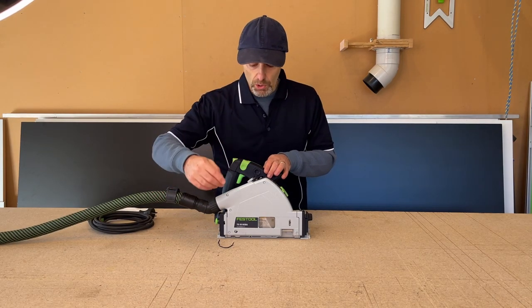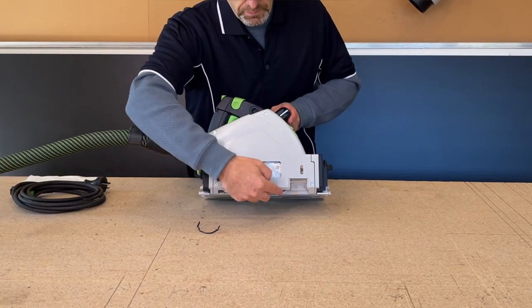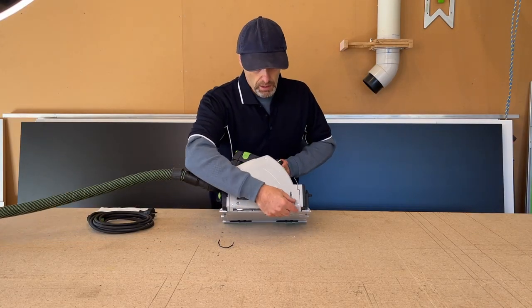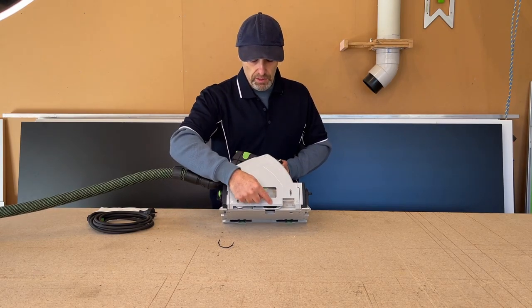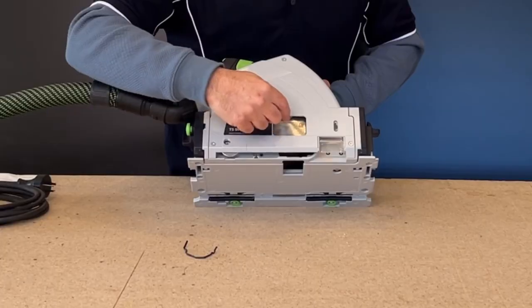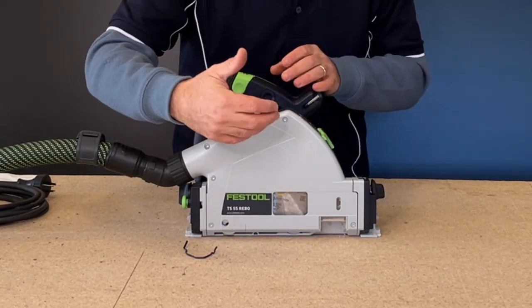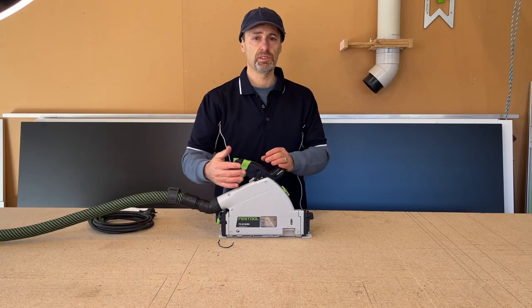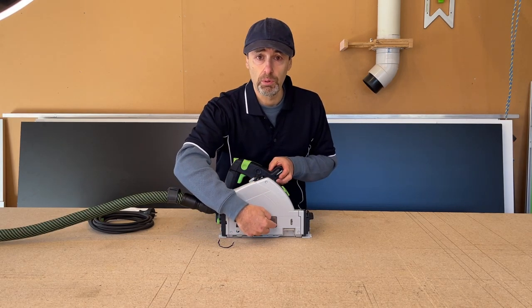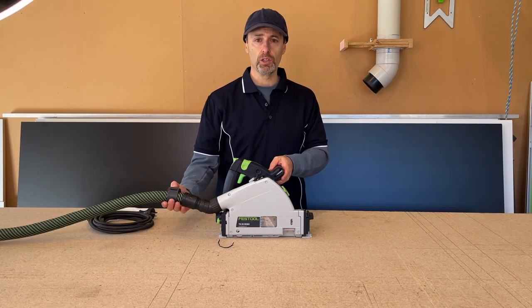Number one, you will get a lot of dust escaping through just underneath here, and even if you use the splinter guard there. And number two, this area here — you can see that window there, and that's to replace the blade when you are changing it. I believe you can get aftermarket covers for this, and it doesn't matter whether it's this brand or another, but this window here is a problem for dust extraction, and I'll prove it — so I'm going to put this vacuum cleaner on.